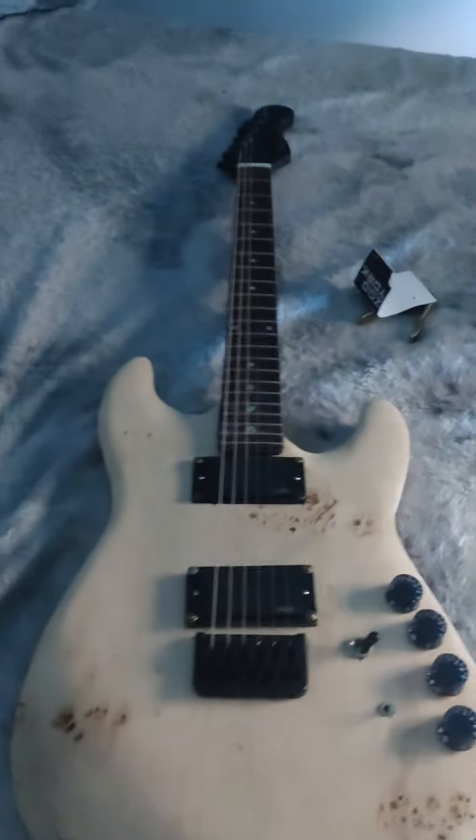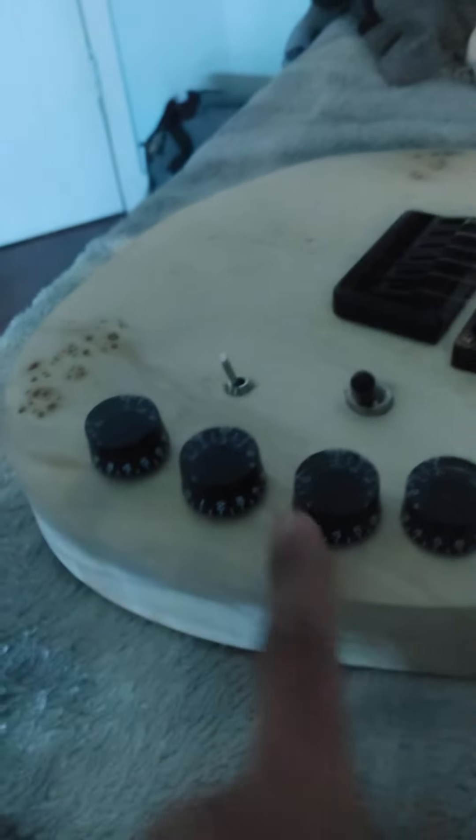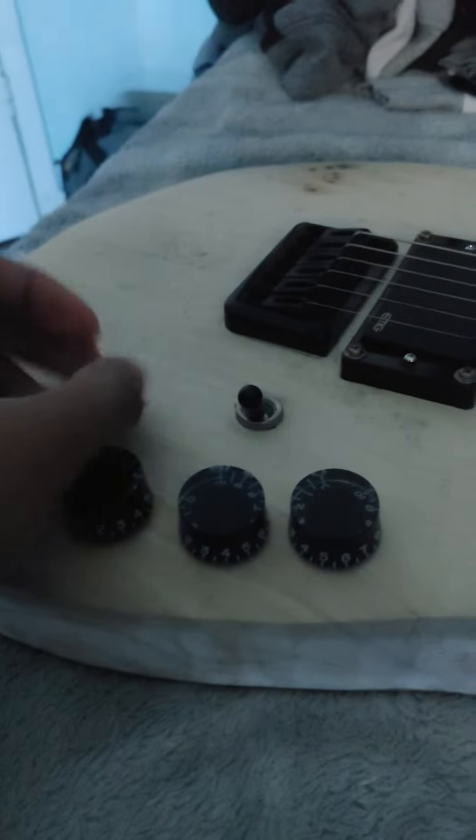This is the guitar, my final product, and this is what it looks like. The electronics are these — these are the knobs I control the guitar with, the switch, and this switch. Then you have the neck and the headstock with the bone nut that I had to make.